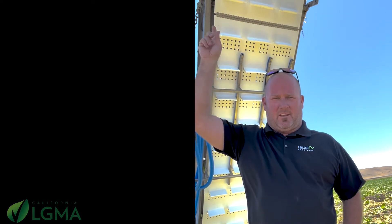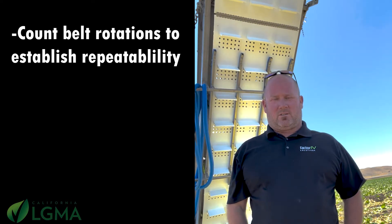Coming to you from the field with a few more tips and tricks on sanitation repeatability. On a vinyl type conveyor, we have this seam here above my head on the incline. We can utilize that to count the total number of rotations on a belt,